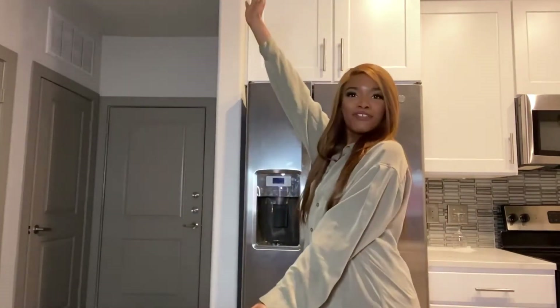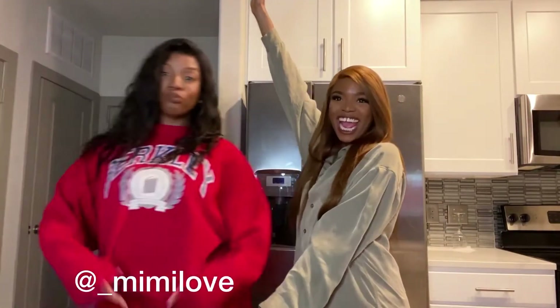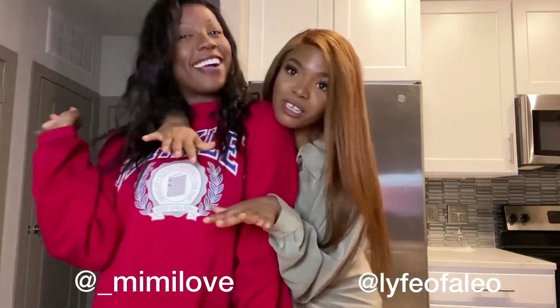Hi everybody, welcome back to VGucci's Kitchen! Today I am cooking with a special guest — the most special guest you will ever see on my channel. I am cooking with my best friend Mimi. Okay, Crystal is here too, but Mimi's still my best friend, stop playing.